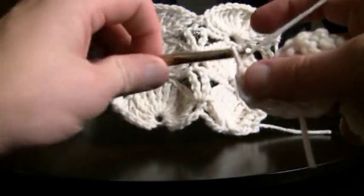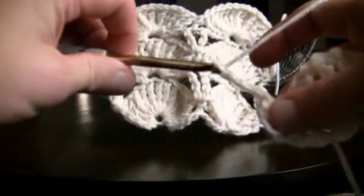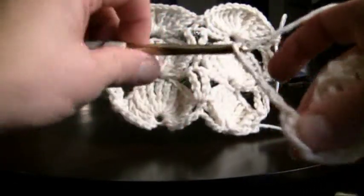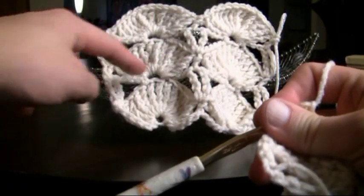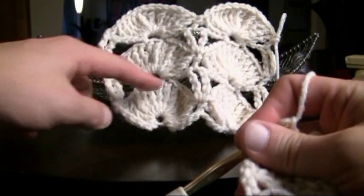We're gonna turn your material and we're gonna chain up five. So 1, 2, 3, 4 and 5. We're creating a separate line and you can see that this straight line here and here — and basically that is this particular line that we're doing.